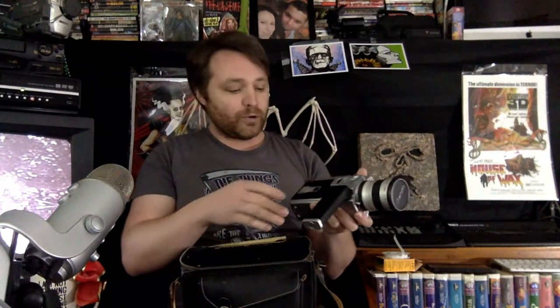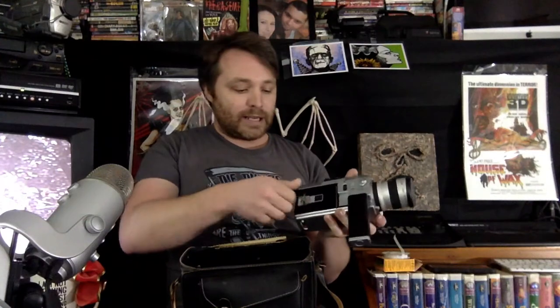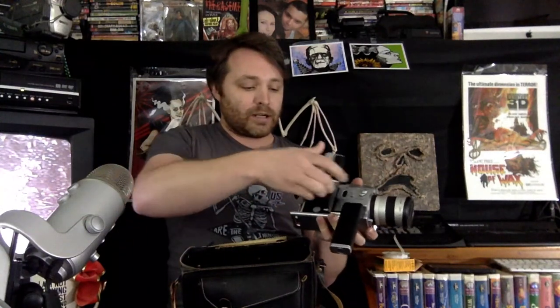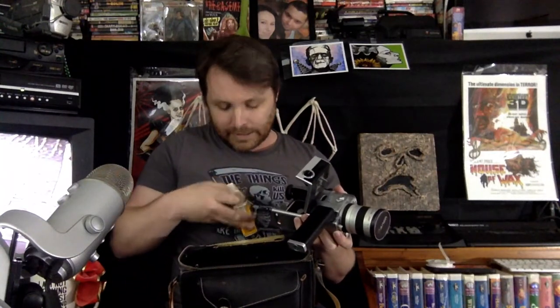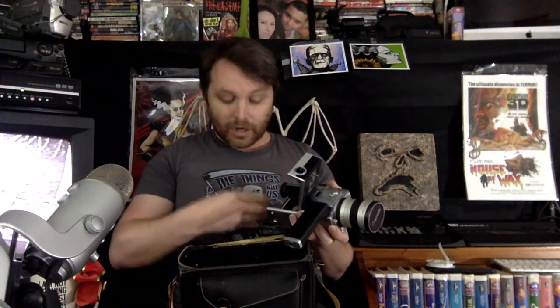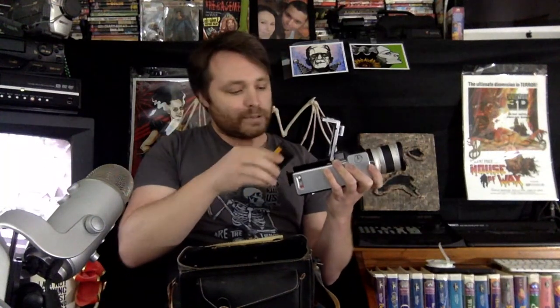Unlike 16mm or 35mm where you have to load the film in a dark room, Super 8 does something different — it uses cartridges, much like a videotape. Here's a cartridge: this is Kodak Tri-X black and white. Black and white on Super 8 looks fantastic. This is the cartridge — I've already shot this one — and you can see the film there. Basically this is going to slide in like so.